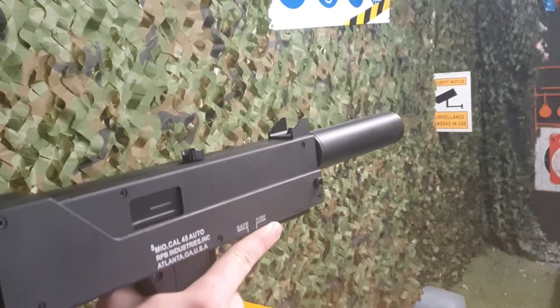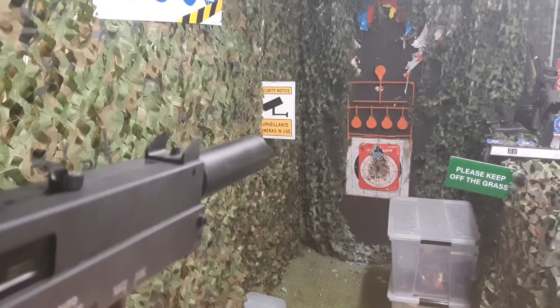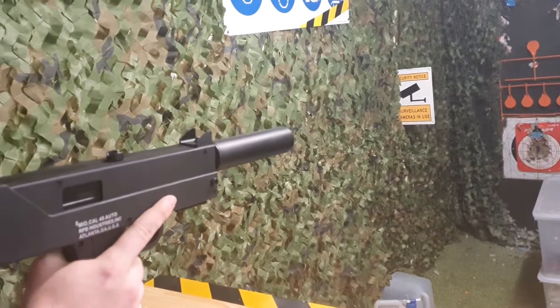So you don't have to worry about holding it down for too long — you can just take the safe off and fire. And that is an amazing rate of fire for such a simple little blaster.